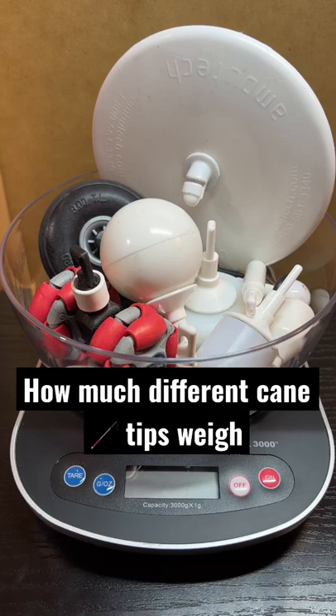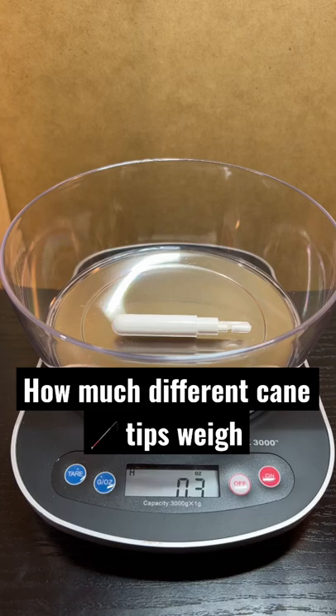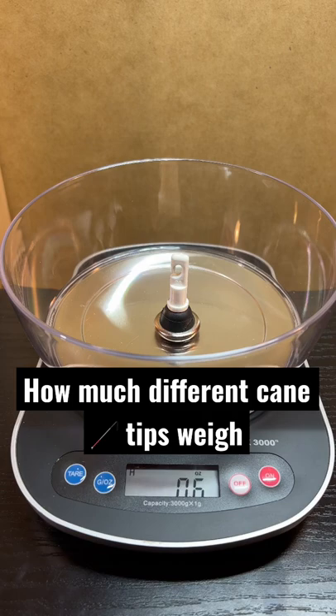This is a pencil cane tip, 0.3 oz. This one is a metal glide tip, 0.6 oz. This is a ceramic cane tip, 0.5 oz.